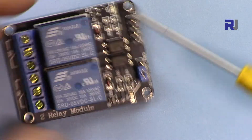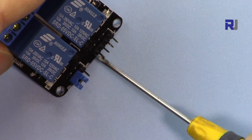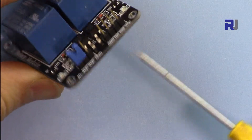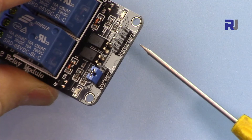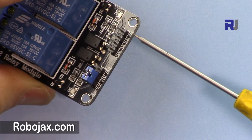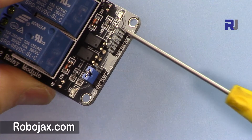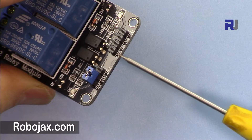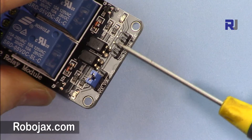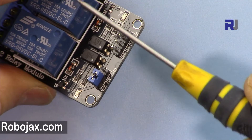You can connect two different AC or DC loads separately to control. Here we have four connections on this side. It says VCC and here is ground, so you connect this to 5 volts — presumably from Arduino. Then we have IN1 and IN2: IN1 is input one for relay 1, and IN2 is input two for relay 2.